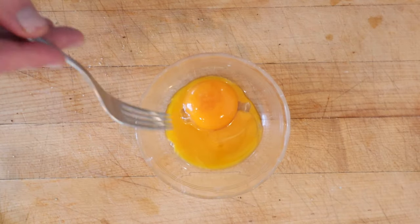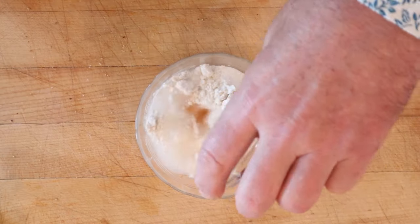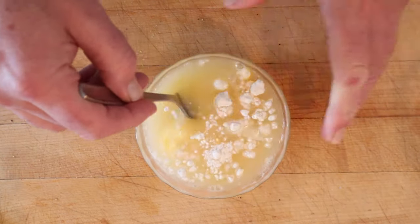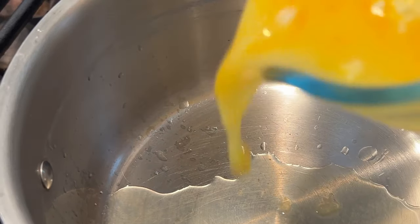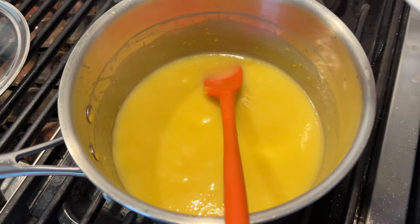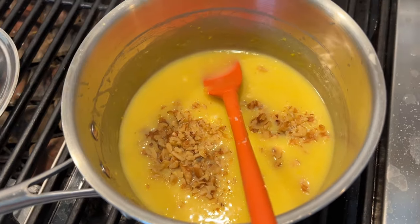So to two egg yolks — one kind of broke — we add sugar, salt, flour, vinegar, butter, and water. Get that all mixed together. Probably should have used a bigger vessel. We're gonna add it to lemon juice in the saucepan and cook that until thick. Now we're to add as many chopped walnut meats as desired — I desire that many. And we let it cool.